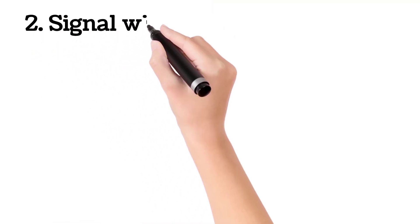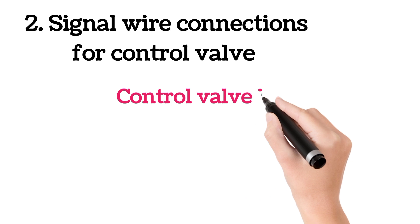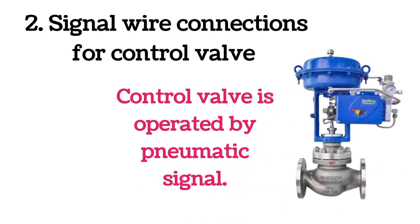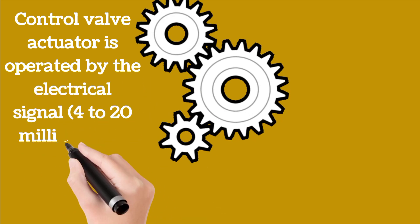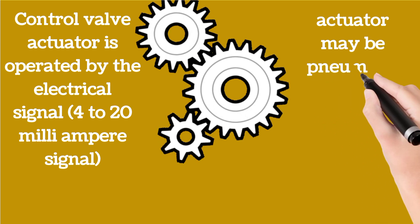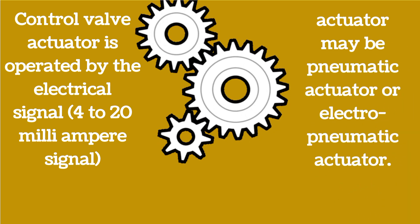Now we will discuss signal wire connections for a control valve. Control valve is operated by pneumatic signal or air signal. But the control valve actuator is operated by an electrical signal, and this signal is usually 4 to 20 milliampere. Control valve actuators are pneumatic actuator and electro-pneumatic actuator.